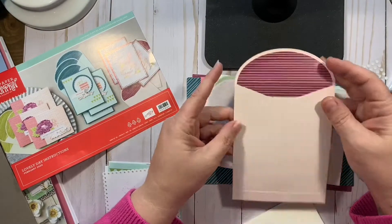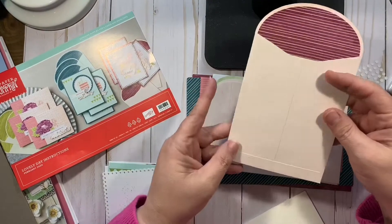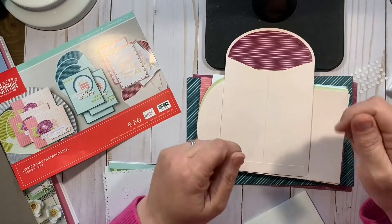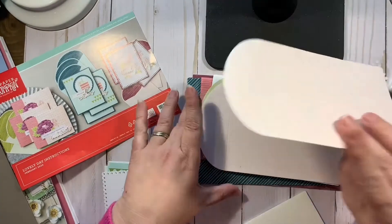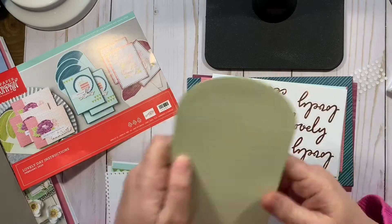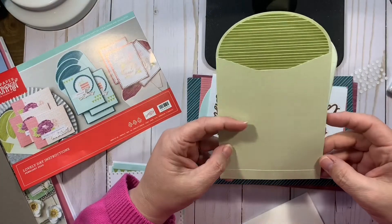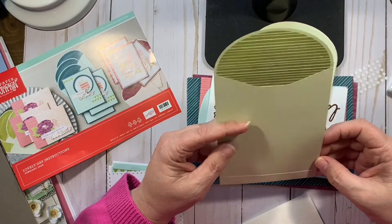And I was actually thinking about measuring this and seeing if I could recreate this using my scoreboard and my punch board. I'm not even sure I would need the punch board for it though. I don't think I would. That's pretty cool.